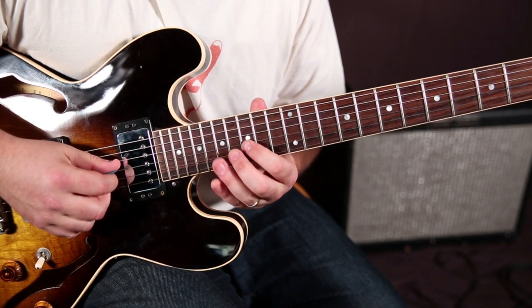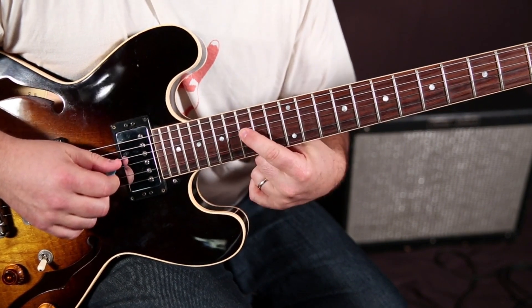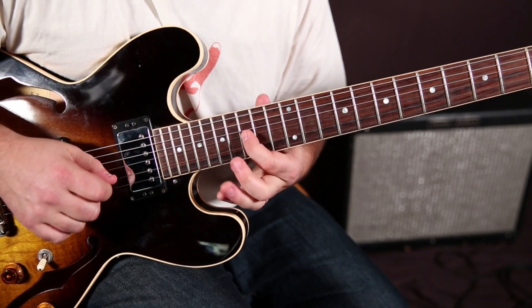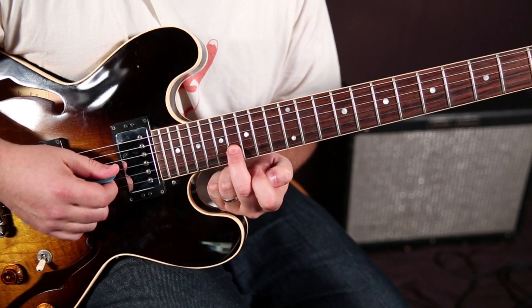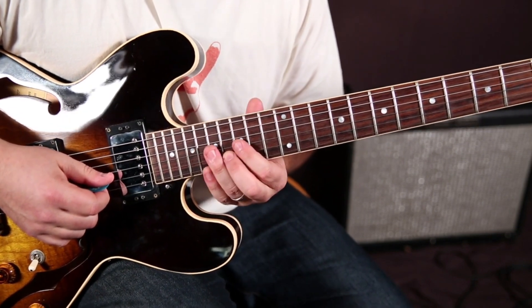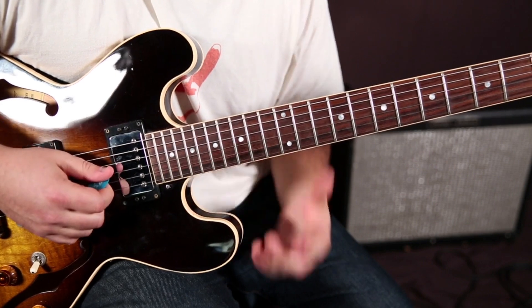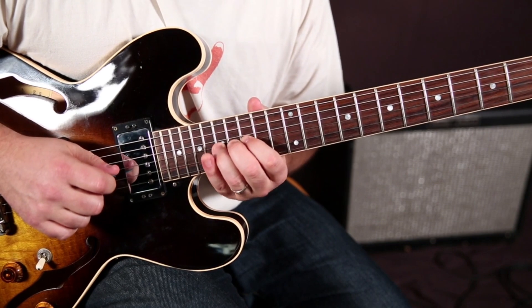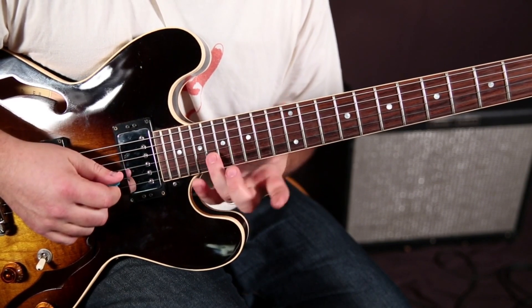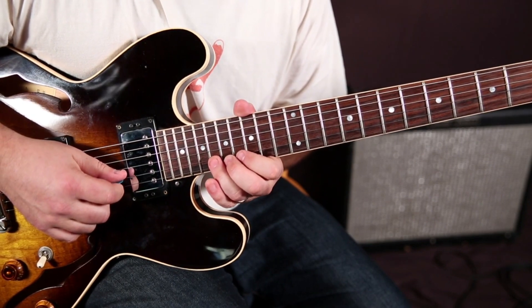So here we are, 15 to 17 on the G. But always a little nudge. And then a nudge there, which is going to be the 16 of the B, and I'm using my middle finger. Then we repeat that like a motif — we start the same way, but instead of that note, it's going to be my ring finger on the 18th fret of the B with a bend.